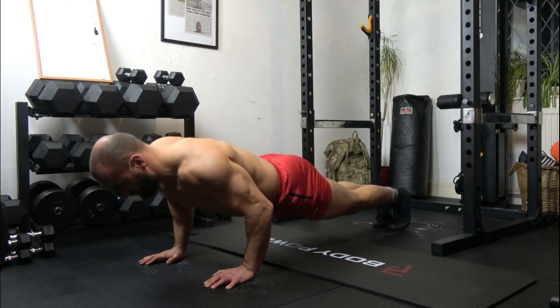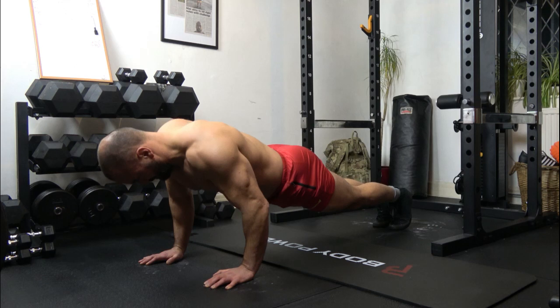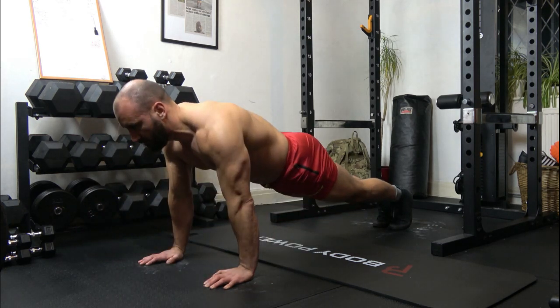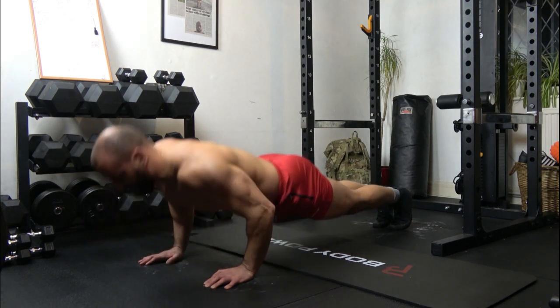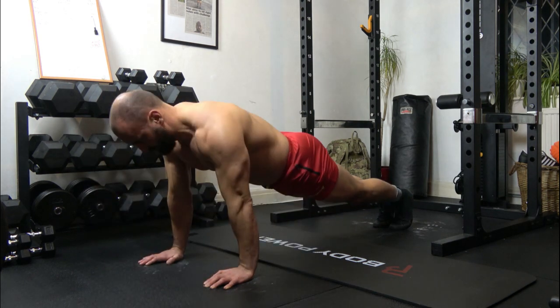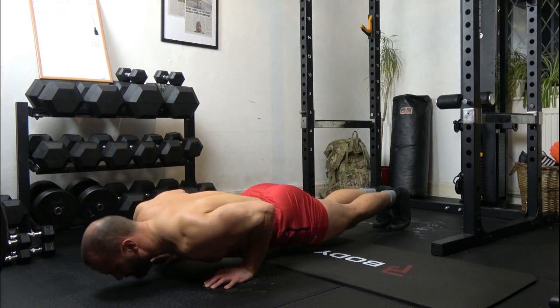4: 1, 2, 3, up. 5: 1, 2, 3, up. 6: 1, 2, 3, up. 7: 1, 2, 3, up. 8: 1, 2, 3, up.